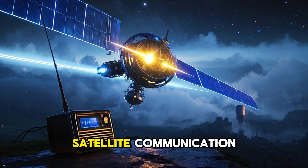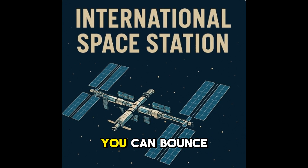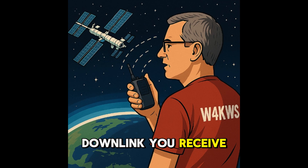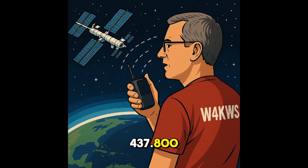Number one: try satellite communication. You can bounce your signal off satellites, even the ISS. To get started, just listen in with an HT or mobile radio on the ISS downlink. Uplink (you transmit): 145.990 MHz, PL tone 67.0 Hz. Downlink (you receive): 437.800 MHz. Track passes with apps like Heavens Above and you're ready to go.